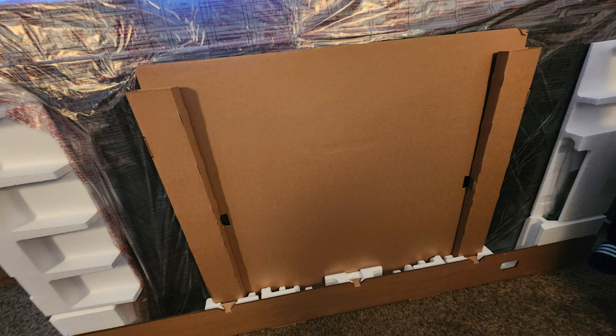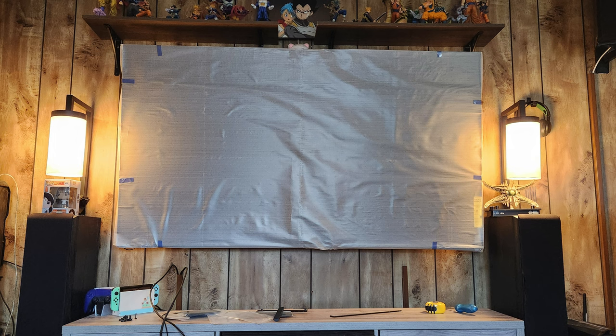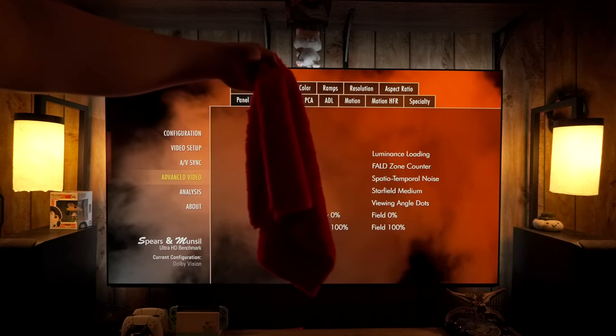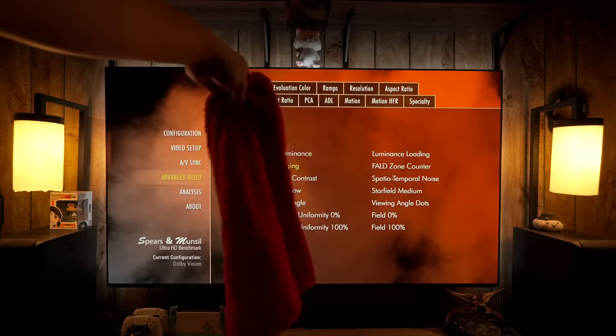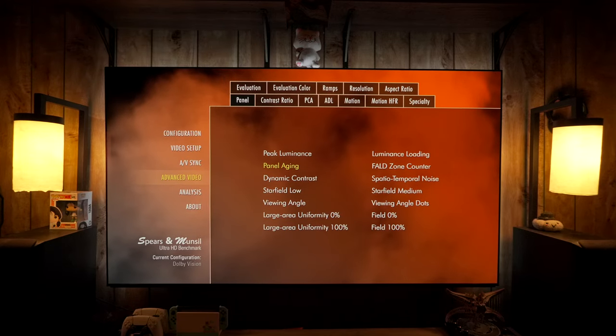On the 77-inch, Sony puts their VESA mounting holes very low on their TVs, so when I took my other TV down and my bar was there, it mounted the TV way too high even with the bar adjusted as low as possible — I did have to move the whole mount down.